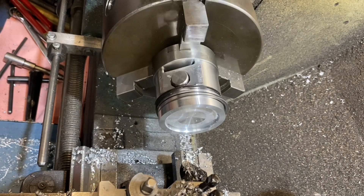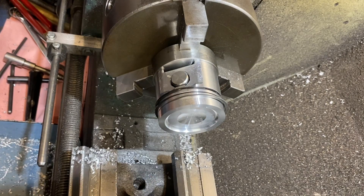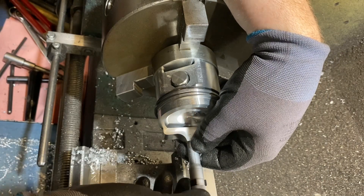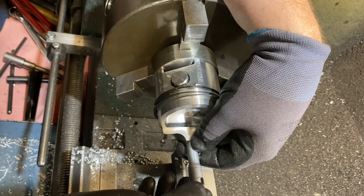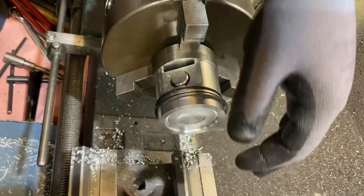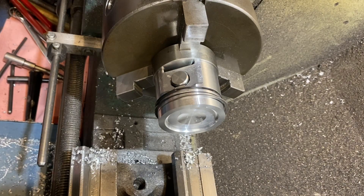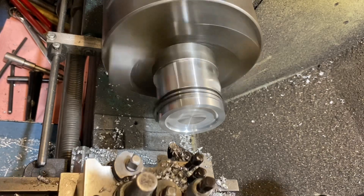Okay, so that gets us to 130 — now we're going to check sizes. Running at about 131, so we go in, we want to get to 141, we take 10 thou more off and they're done.